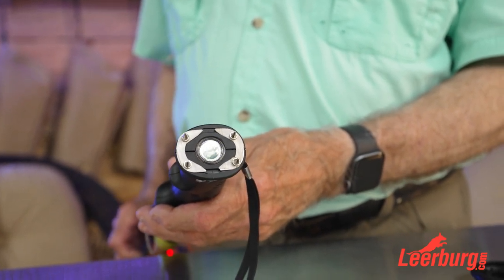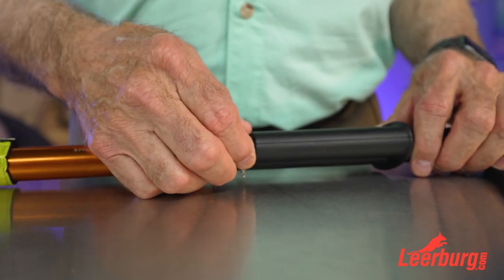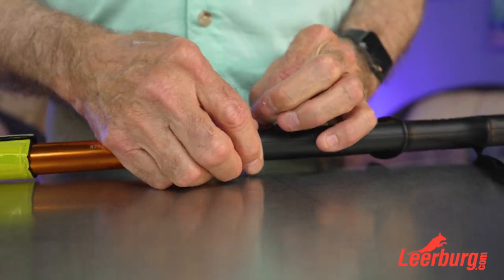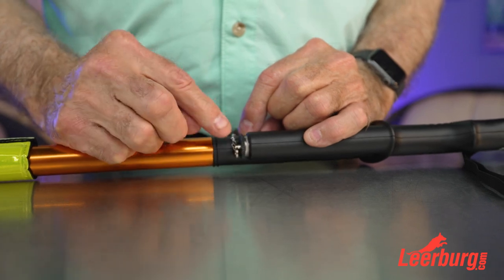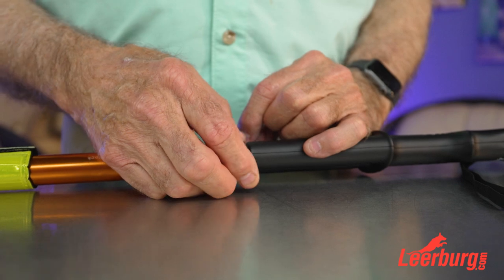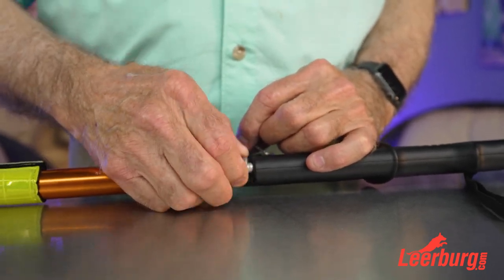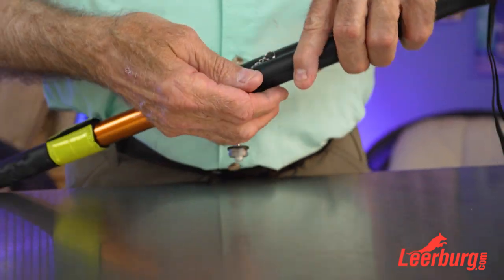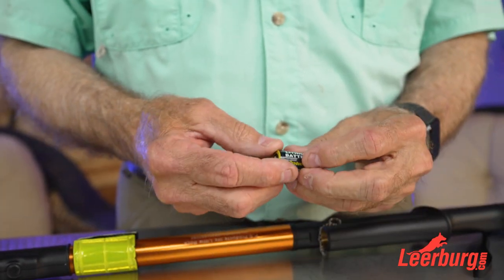Now let me show you the battery compartment. You go in here — here are your batteries. This screws off; keep the chain out of the way when you put it back on. It's up to you how tight you want it — if you screw it in really tight you'll need a screwdriver to get it out. It comes out like that so you're not going to lose it.